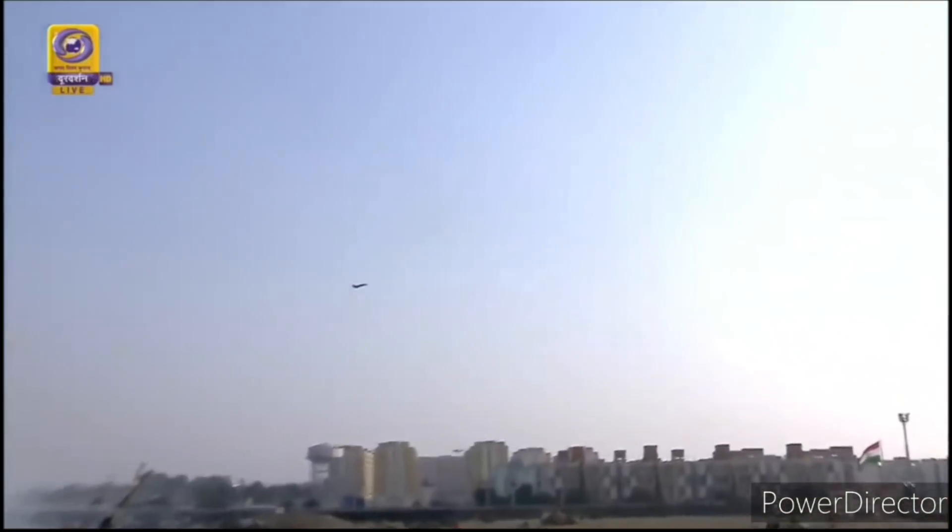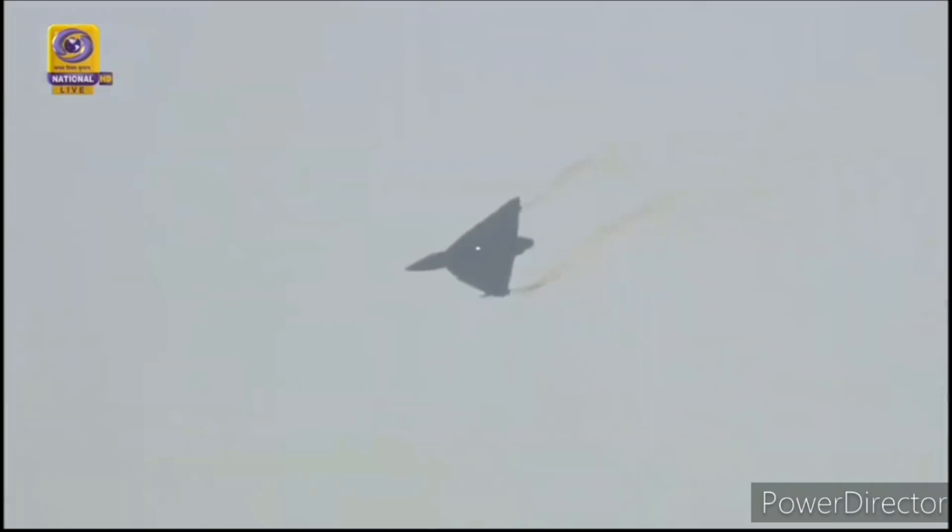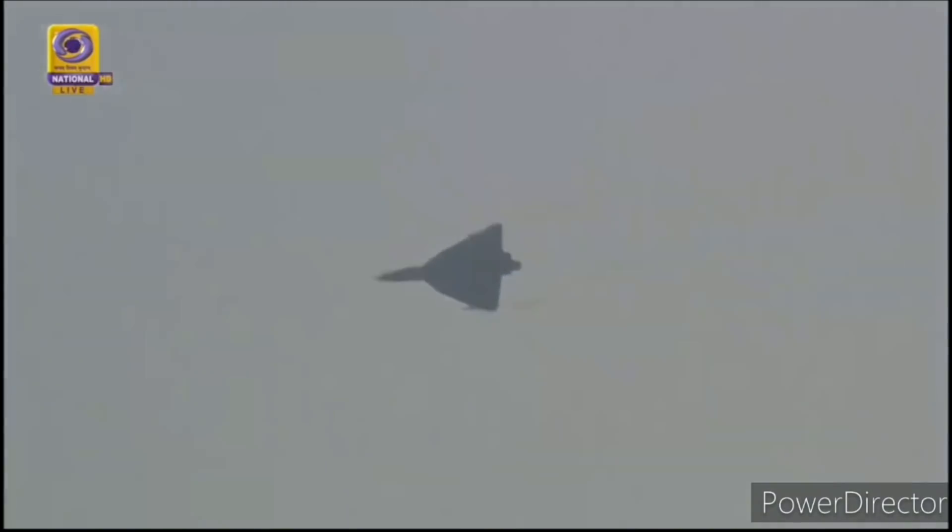Here we go! Tejas pulling into a loop. The looping manoeuvre in the vertical plane is indicative of the ability of the aircraft to rapidly change plane in vertical flight with an adversary. The pilot can be seen easing out of the loop, and now he is building up potential for the next manoeuvre. It is to demonstrate the ability of the aircraft to change direction in the shortest possible time.